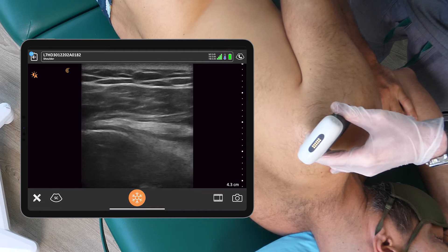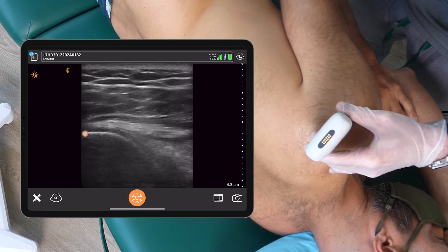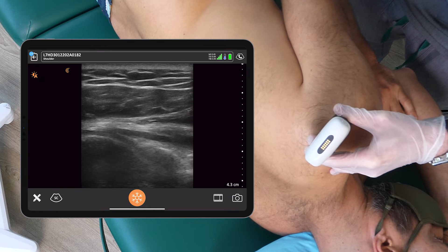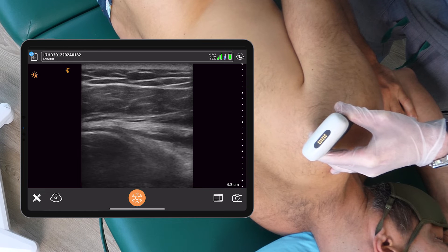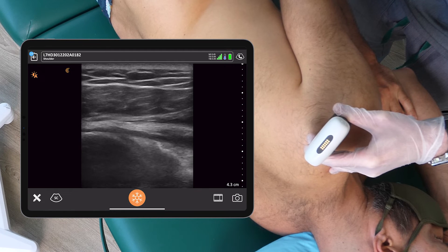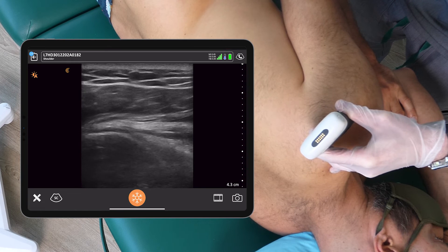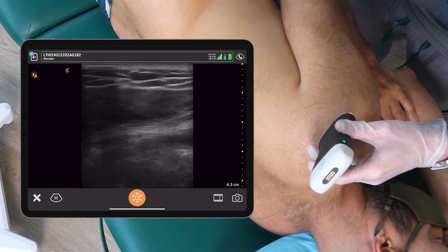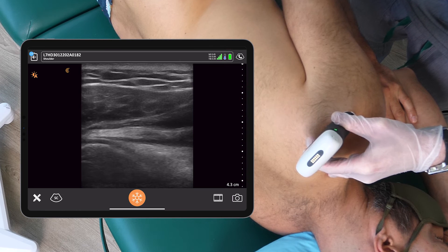Let's take a look at the tissue. Here we have an image of the posterior glenohumeral joint. We can see the curvature of the posterior humeral head, and we can even see the labral tissue. We'll be inserting the needle in between the posterior humeral head on the medial aspect and the labrum. I don't see any issues in terms of vascularization on the way to the injection, and this looks like an optimized image to have a successful injection.